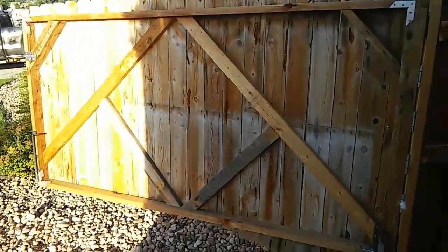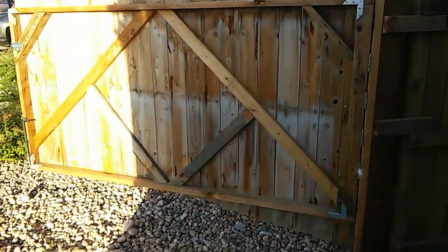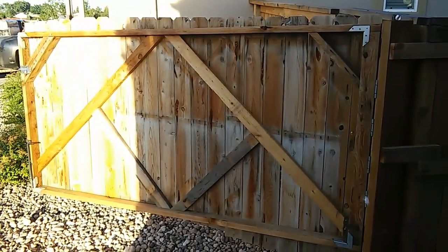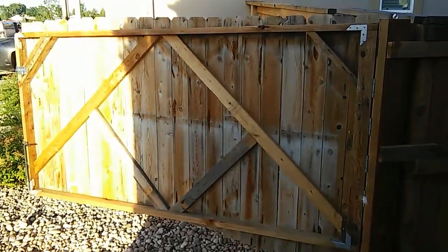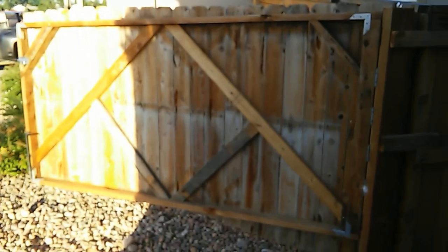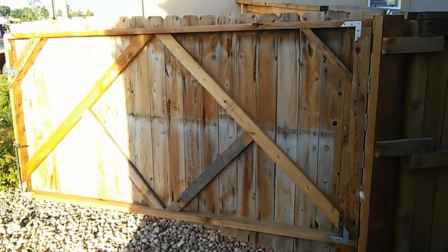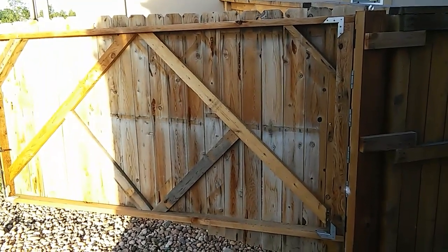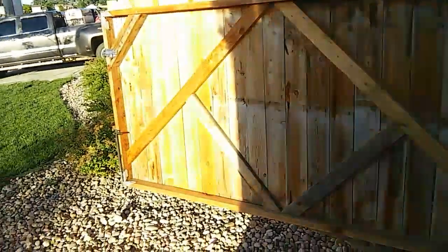I wanted as little weight as possible because it's gonna be so heavy. The one guy who does the big single swingers stands on his gate and swings back and forth — I can't do that, it'd probably break. But I've had it up for a couple months and it still swings really good. You can see the T-style I used and it seems to be doing really well.